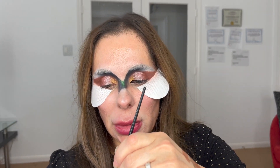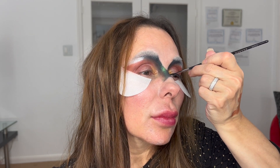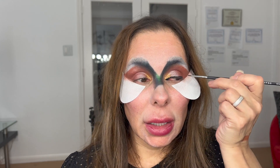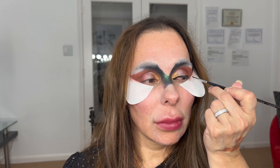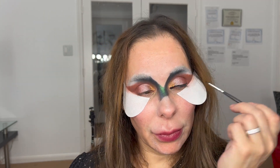Since the eyes are pretty much done, I'm going to proceed with the eyeliner. I'm using Blackout from Danessa Myricks to do my eyeliner. This product is just amazing — once it dries, it sets and doesn't move. I'm trying to get as close as possible to my lash line, like a continuation of my upper lash line.